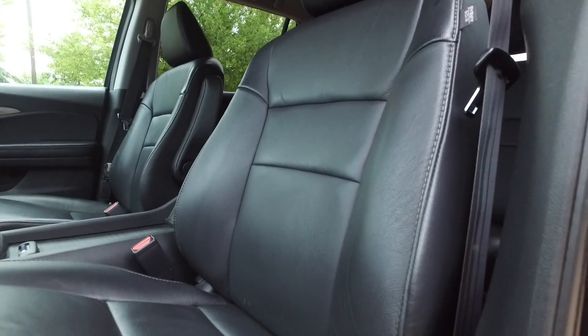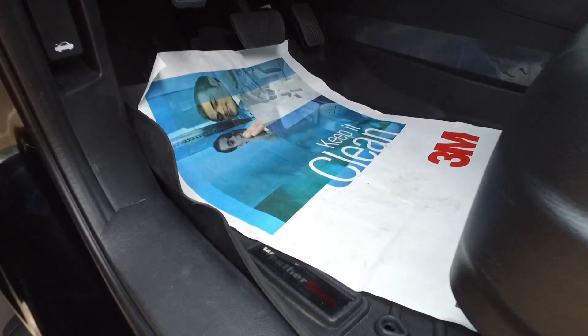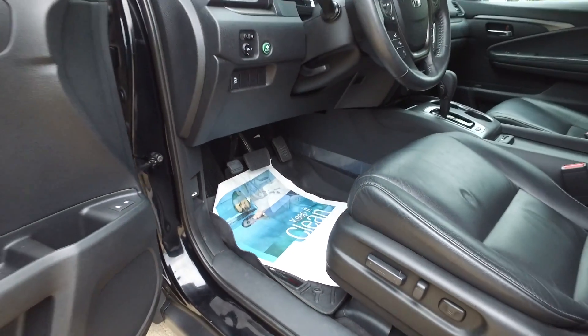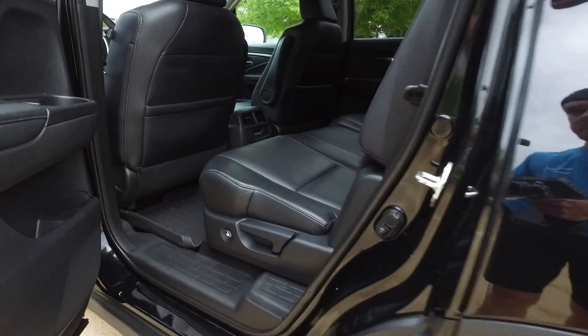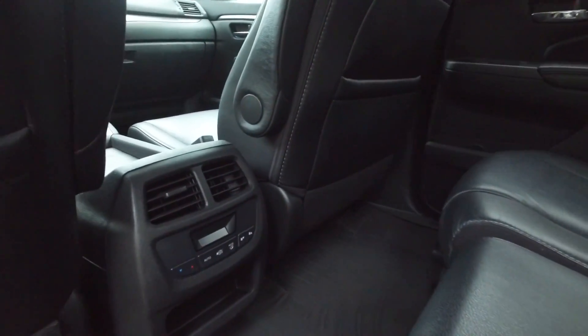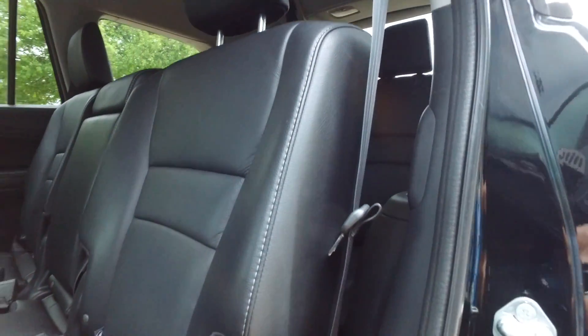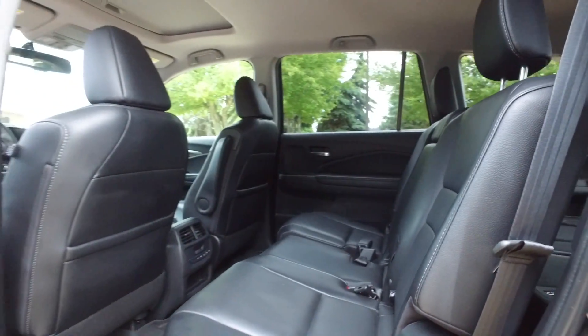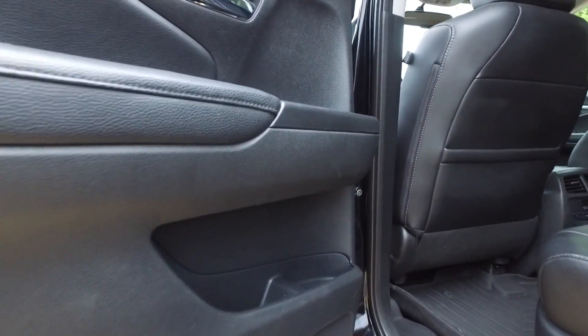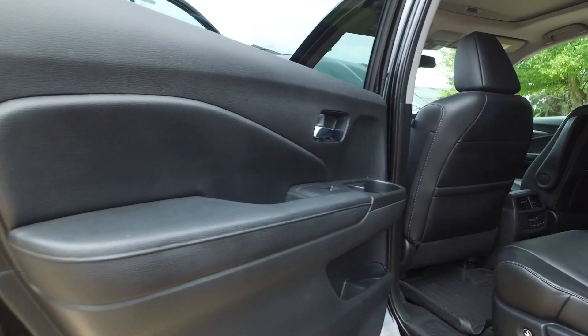You can see your heated seat buttons right here below your climate controls. Great power plug-ins and USB connections. Have a look at this black leather — it's in fantastic shape. Full power driver's seat over here. WeatherTech floor mats throughout, including one that goes all the way across the back. Great little climate controls in the back for passengers, and a full power sunroof. The backseat leather is still in wonderful shape, with lots of great storage and dual drink holders.